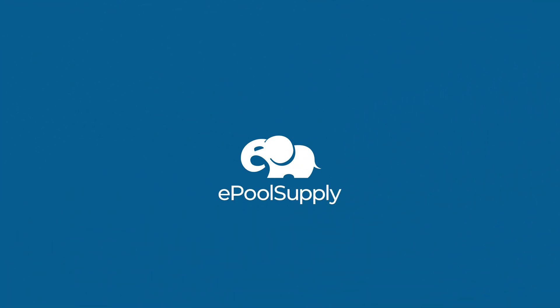Hey YouTube, what's going on? Kyle again from a Pool Supply. Today we are back to talk to you guys about Pentair's temperature sensors. Stay tuned — we're going to dive in, give you a little explanation, and show you guys what to expect in the package.